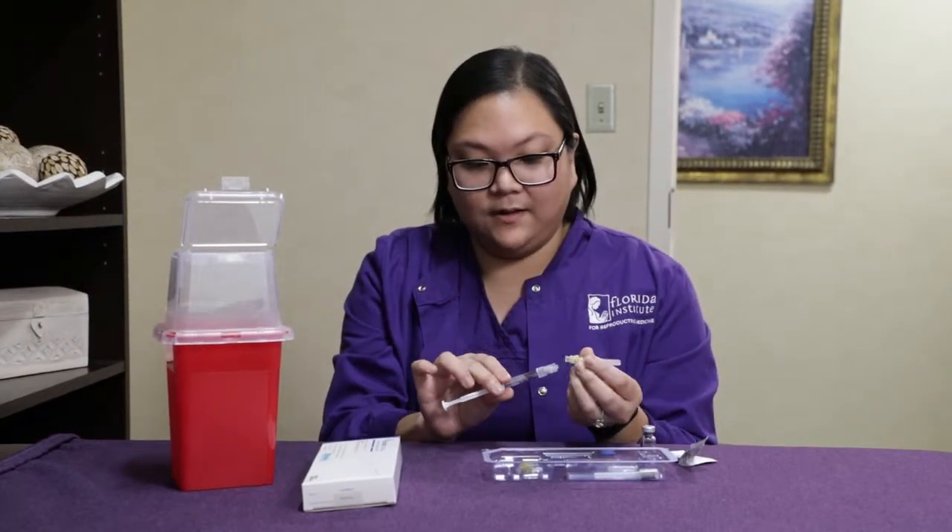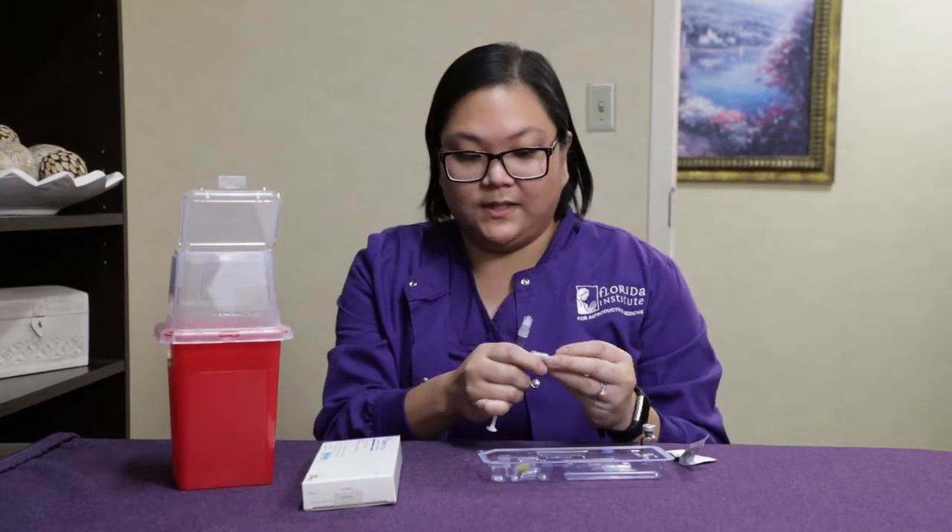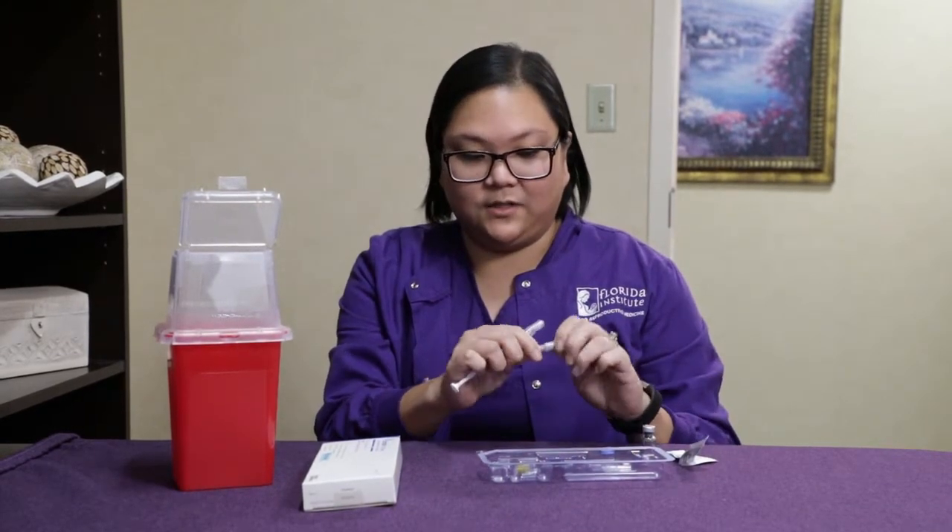Then you will remove this needle and put it into your sharps container, and replace it with your sub-Q needle, which is labeled as gray.